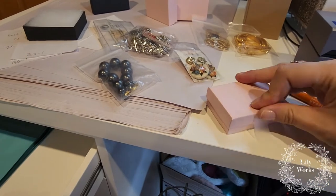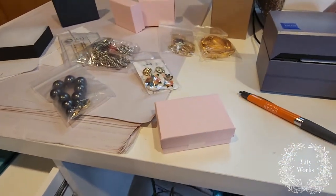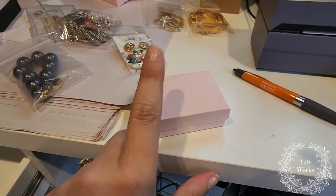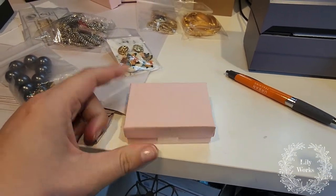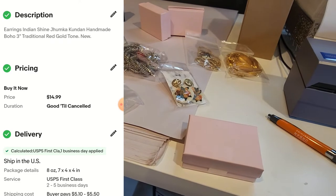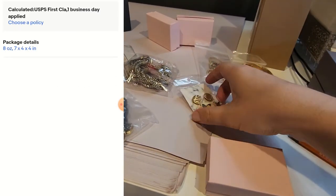Now you might be wondering how I get labels. For Poshmark, you don't have to worry — they will give you a label no matter what you're selling. For eBay, I always ship first class, for four ounces or under. And I will show you that almost all jewelry I sell is four ounces or under.